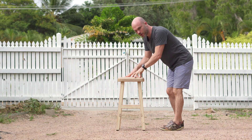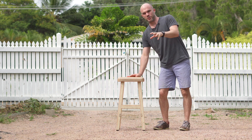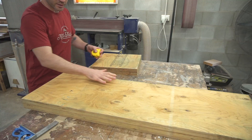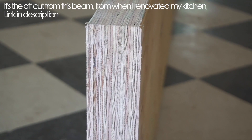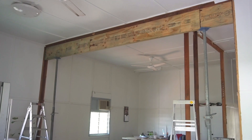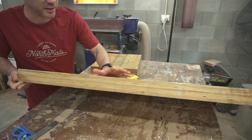Hi everyone, my name is Robin Lewis and in this video I'm going to show you how I made this stool out of what I'm calling a rift sawn LVL. This is the timber I'm going to be using — a 60 millimeter by 360 millimeter LVL. You can see it's made up of these individual strands and that's what I'm keen to show off.